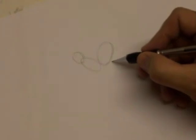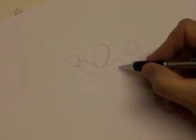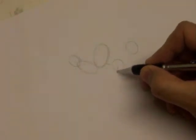Then I want to draw a quick line here, and then another circle here, another circle up here. Now, if you imagine that you've got a line going through the middle of the first circle, then this circle will be just above that line, which gives you some idea about where you want to be on the page.